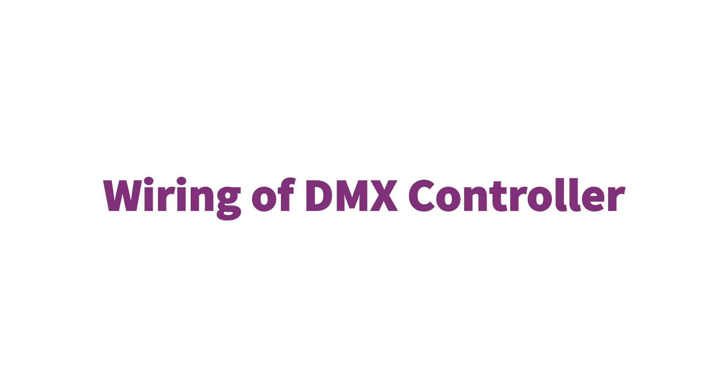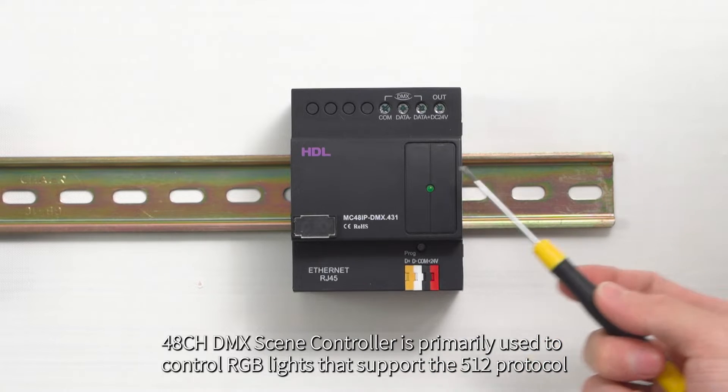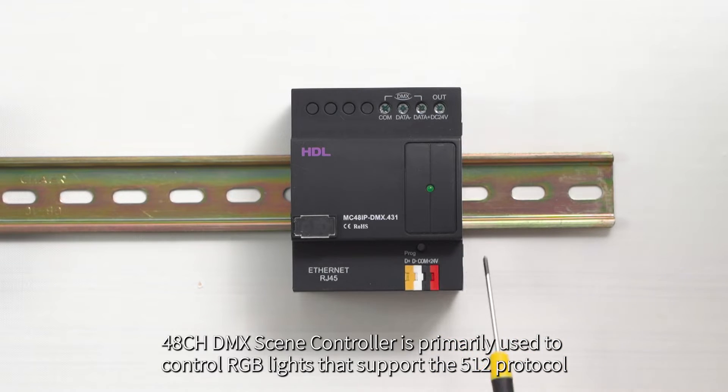Wiring of DMX controller. The 48CH DMX seam controller is primarily used to control RGB LED strips that support the 512 protocol.